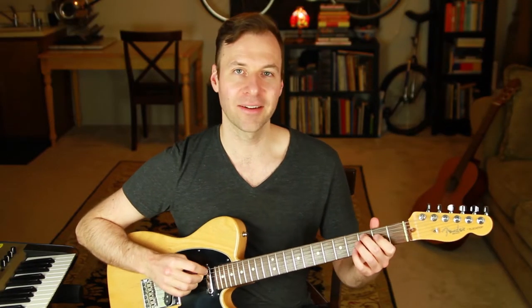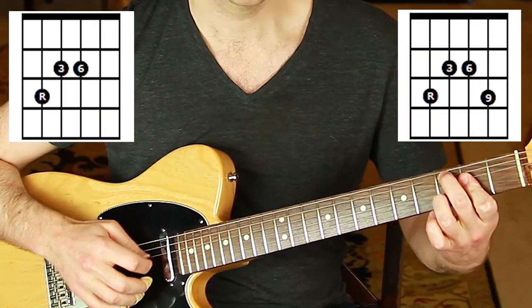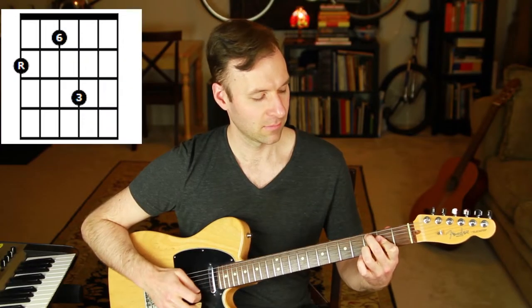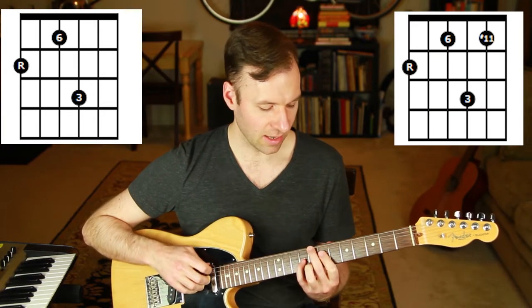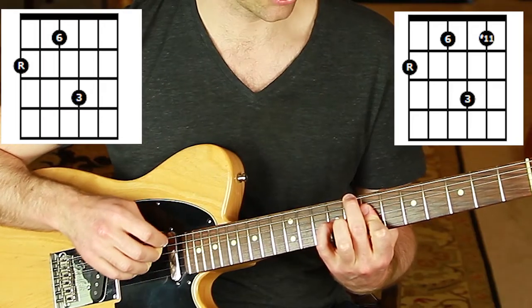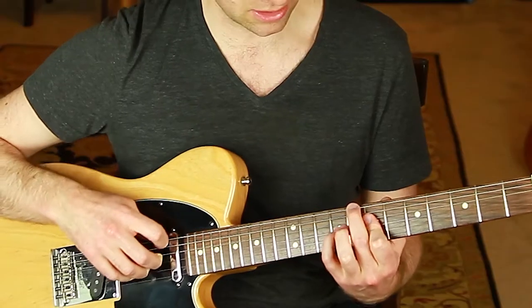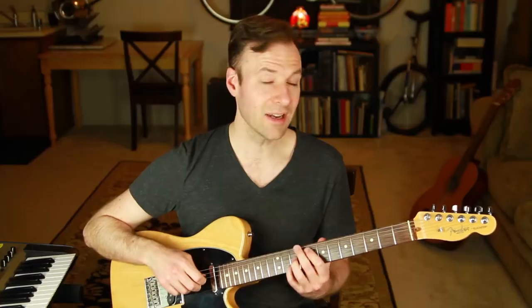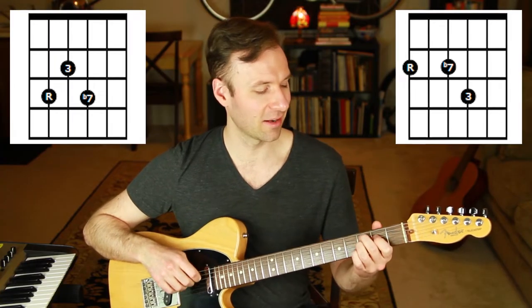Let's do major 6. If we add a 9 to major 6, that's called a 6/9 chord — gorgeous. You can add a sharp 11 to the 6 chord though it's not that common on lead sheets. You wouldn't add a 13 because you already have the 6.